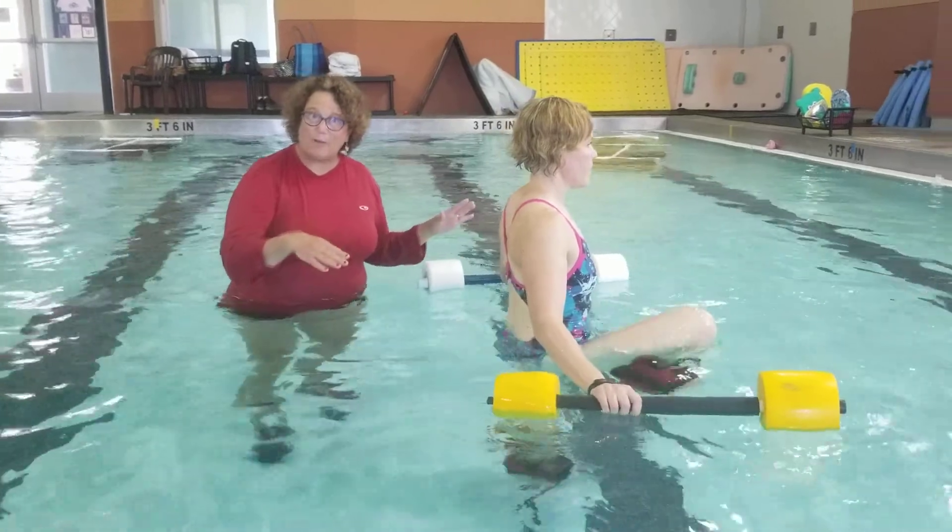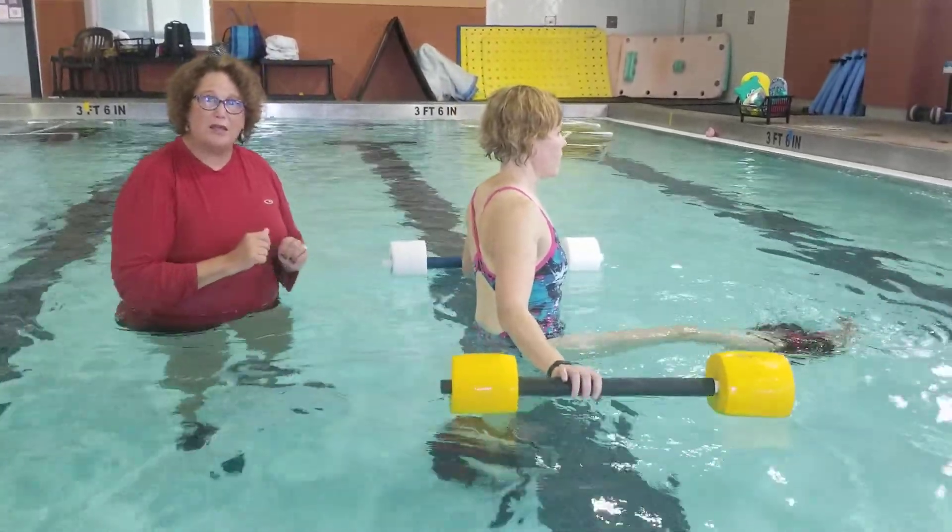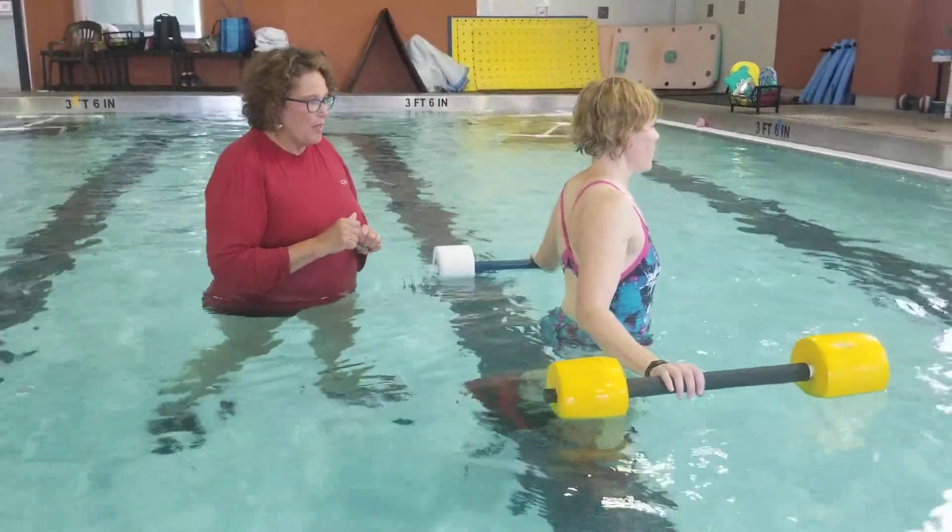Now if she didn't need that extra buoyancy, I can take her back and give her the dumbbells instead.